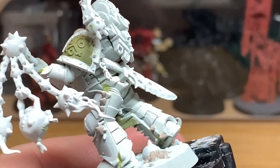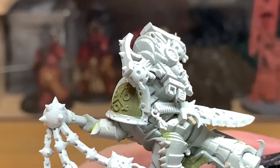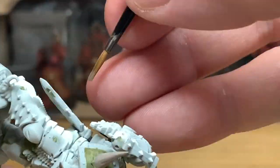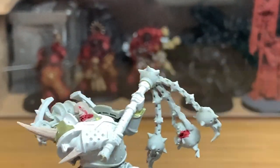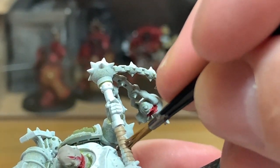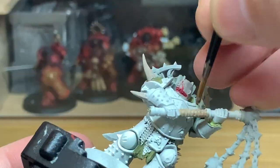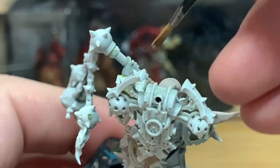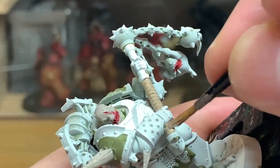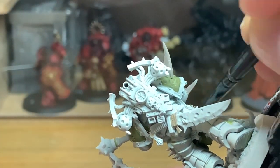Next up is Citadel Bane Blade Brown. I'm going to use this to do the cloth or leather straps holding his knife on, and also the handle of his flail where you've got that material wrapped all the way around it. We're going to paint it Bane Blade Brown and do a really quick and easy leather strap method. Get a nice smooth coat of that and then move on to the next colour.